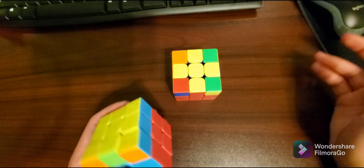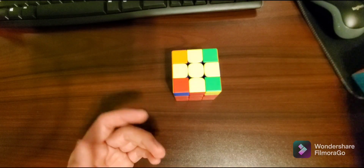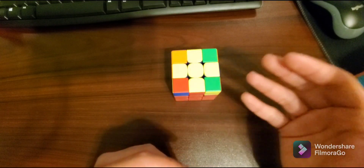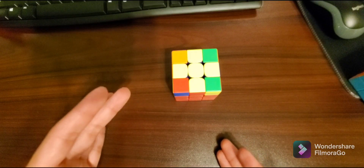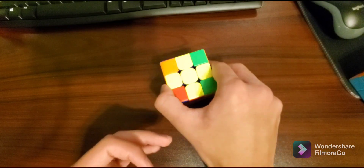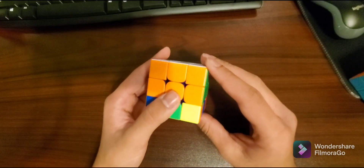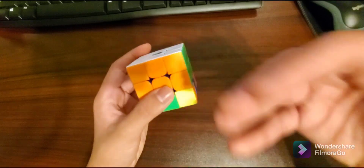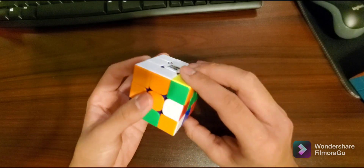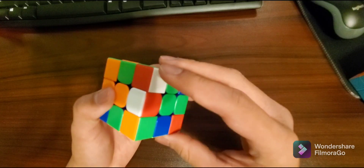Now it's pretty simple. What we're going to do is insert all of these pieces using our right-hand algorithm. Just choose a random piece that isn't inserted. If you have one or two pieces already inserted, it doesn't matter — just don't choose that spot as your starting point. So this piece is not inserted properly. I'm going to choose this one and insert the yellow — just keep doing my right-hand algorithm until the yellow is facing the bottom. That's one, two, three, and now it's inserted.